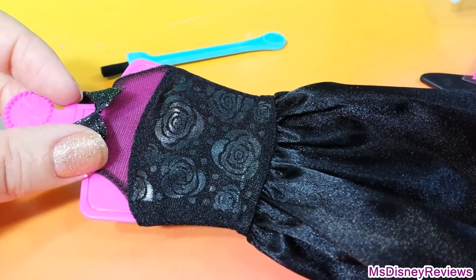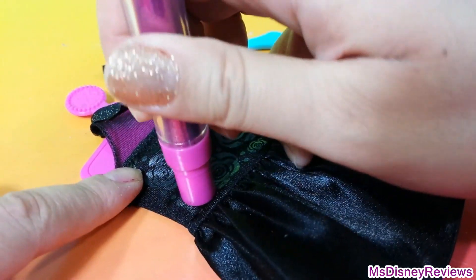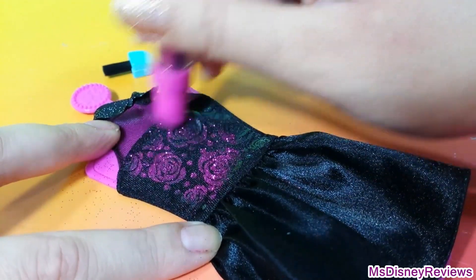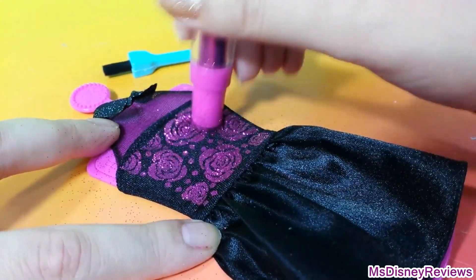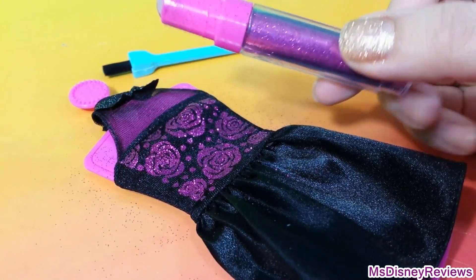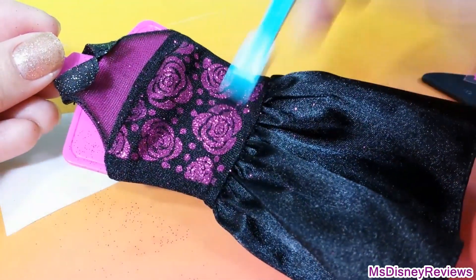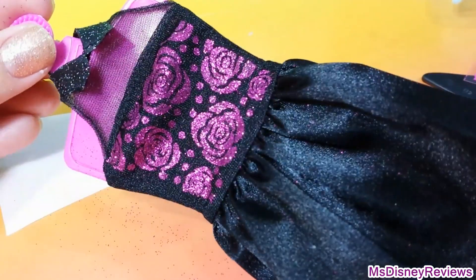So now let's add the glitter. It has a roller so it should be easy to press on the design. Just make sure that your fingers are away from the glue. As you can see you still have a lot of glitter that you can use. Next just use this brush to remove all the excess glitter from the dress. And here we have a really pretty design with roses in pink.